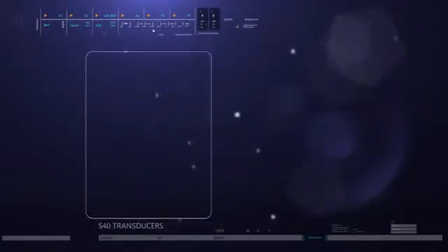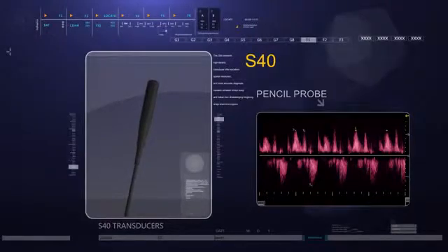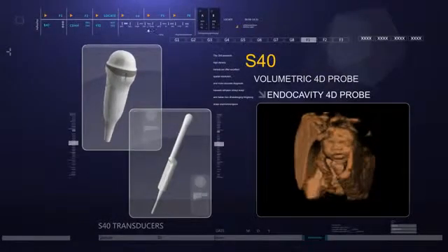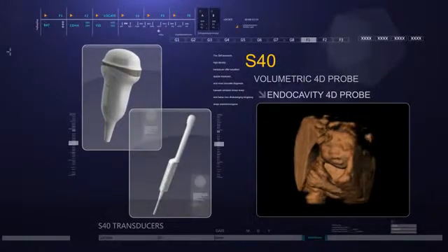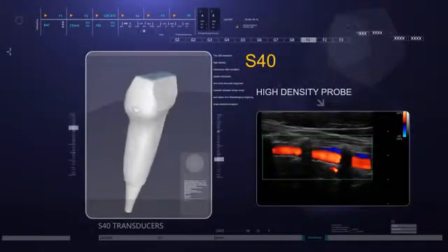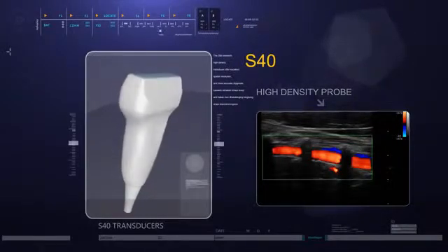Easy for handling. The pencil probe is used for cardiac and cranial cerebral examination, able to get CW spectrum images in a short time. S40 supports traditional 4D probe and even transvaginal 4D probe, conducive to the detection of fetal development as well as the condition of gestational sac and corpus luteum. The 256-element high-density transducer offers excellent spatial resolution and more accurate diagnosis.